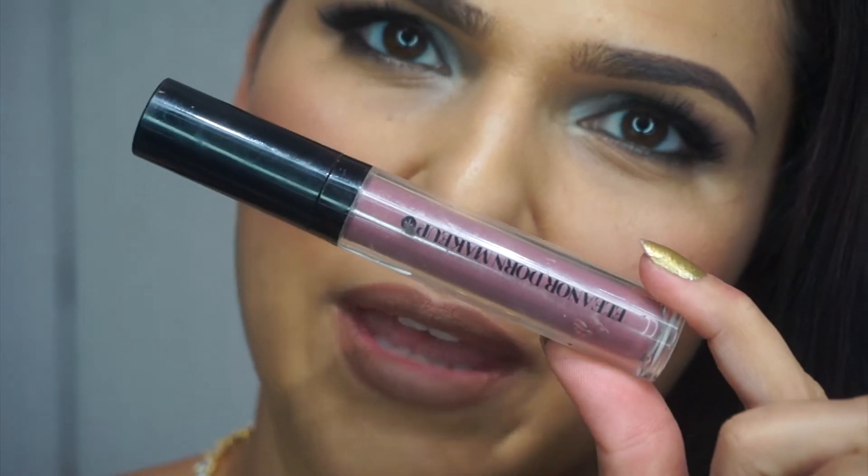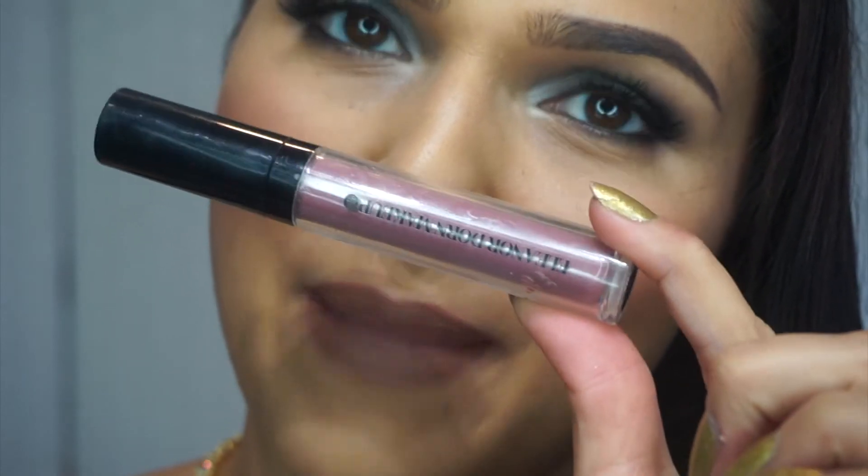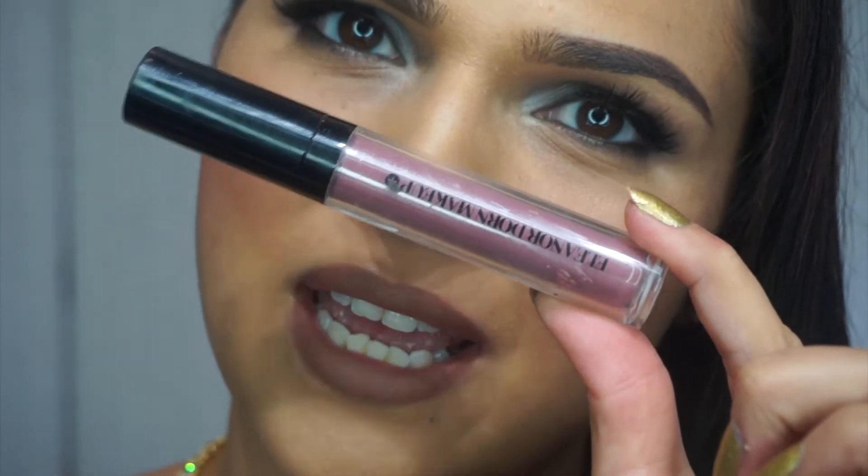For the lips, I've gone in with the gel lip liner in the shade Coco Loco, which is a brown tone. For the lips themselves, I'm going in with a slightly mauvey brown tone — this is the Eleanor Dawn Makeup matte lips in the shade It Girl.